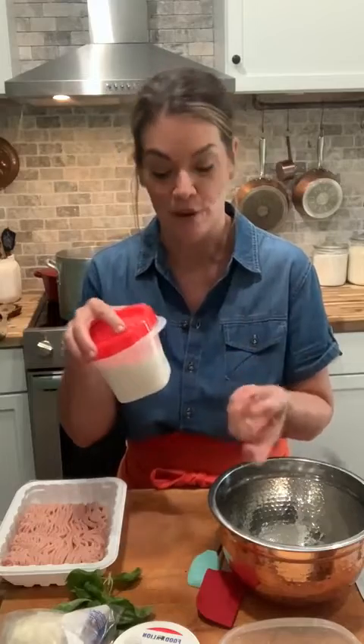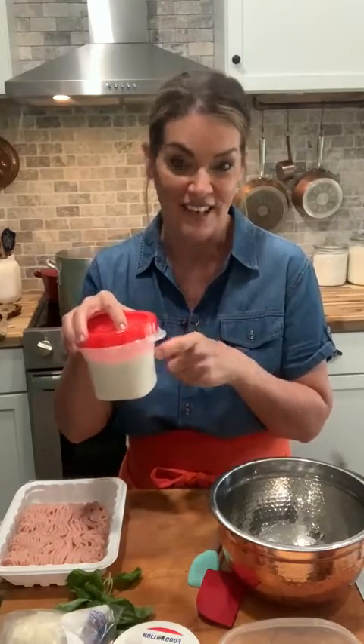So brown sugar in a little bit of water to make a simple syrup, a little bit of cinnamon, and half and half or even heavy cream. We'll try to keep it a little less indulgent though!